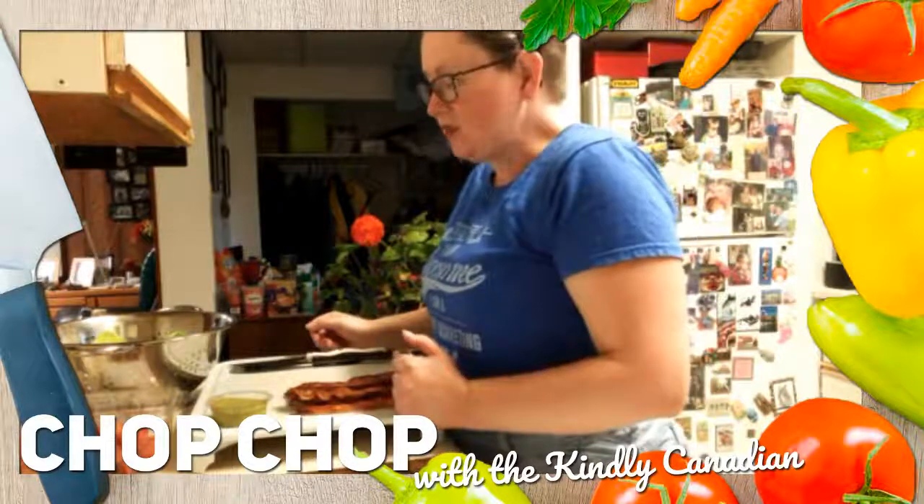Hi everyone, how are you doing today? How are my enthusiasts? Good, I hope. Today I am going to show you how to make bacon chicken ranch wraps.